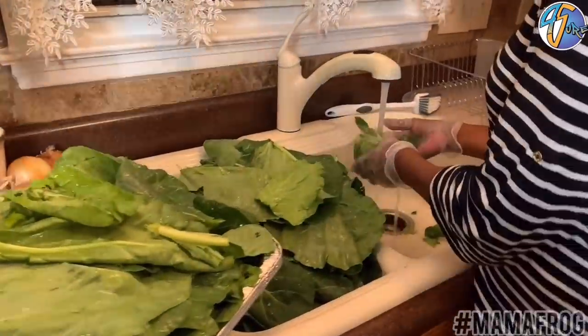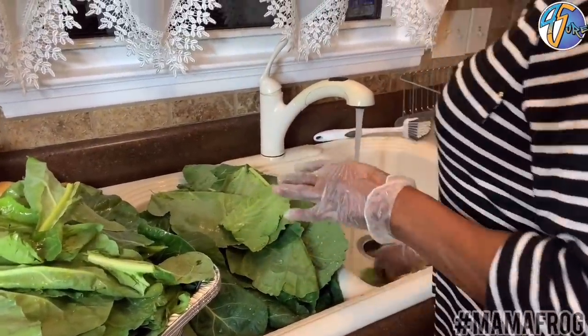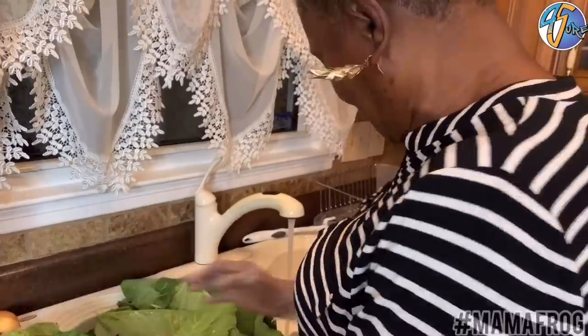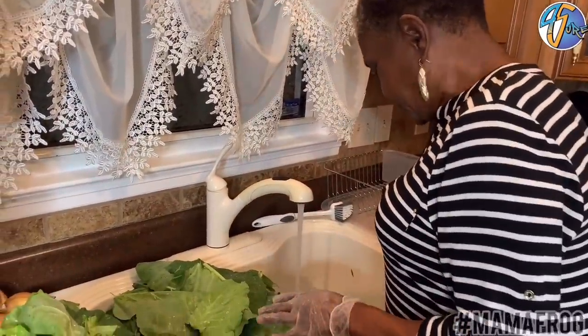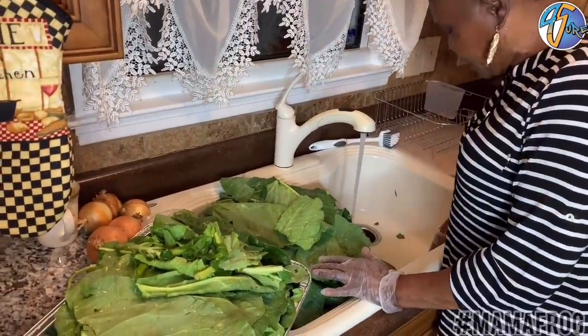How I do it — I wash each leaf at a time because I'm scared of worms. Some people say the more worms, the more meat, but I don't believe in that. When I get to wash each one, I'm going to take and fold them and cut them in small pieces.